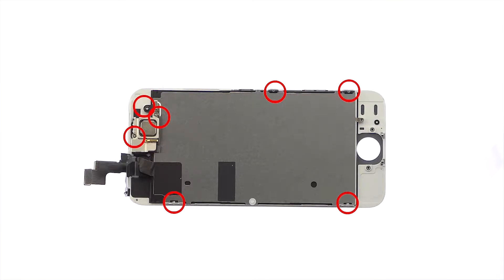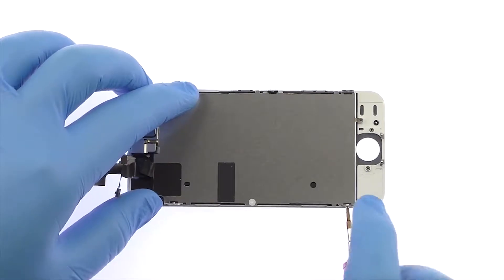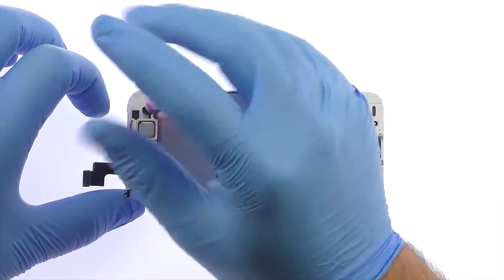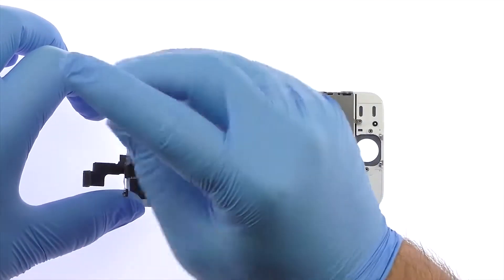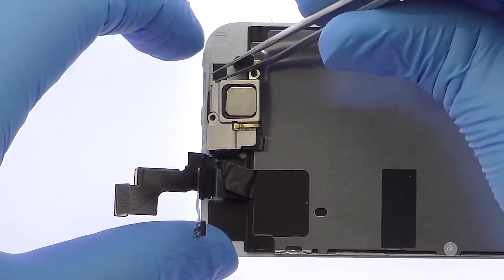Remove the following seven Phillips screws. With the tweezers, remove the metal clip and then the iPhone SE earpiece speaker.